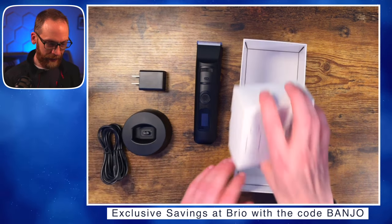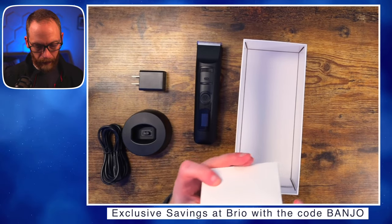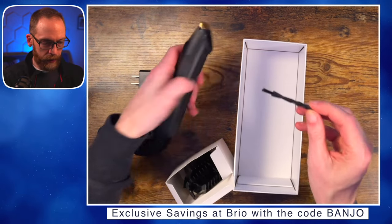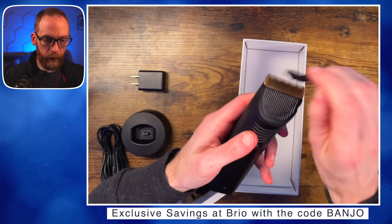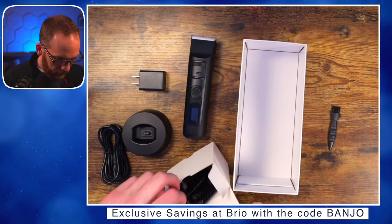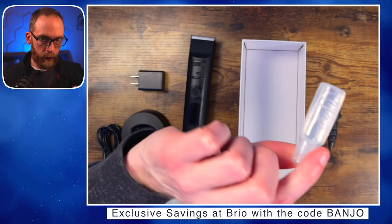Let's take a look at the guards. There's the little cleaning brush, which is good for getting hair out of the grooves where it likes to hide, and then you've got your lightweight blade oil.